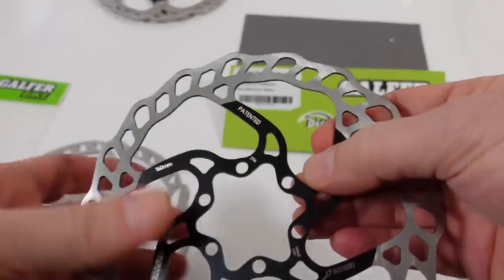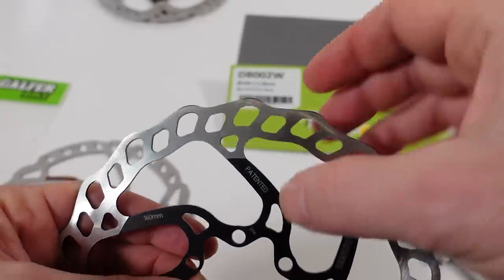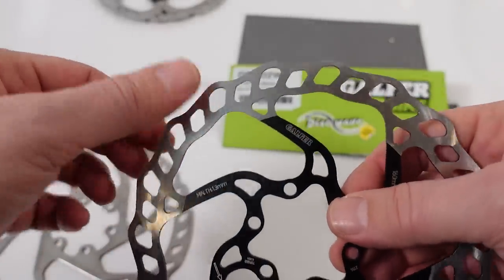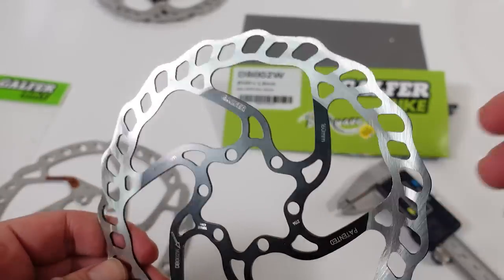They're pretty sharp on the Galfer because this is probably laser cut, and I know you're going to point out that I'm touching the surface — just use alcohol after installing these.